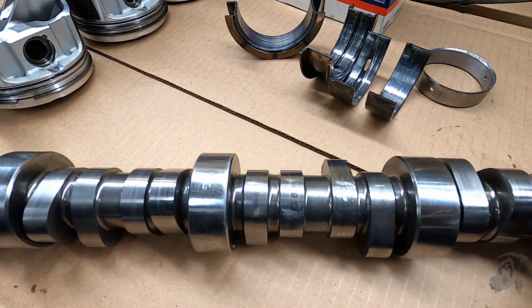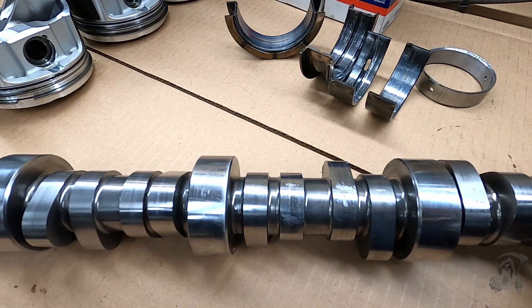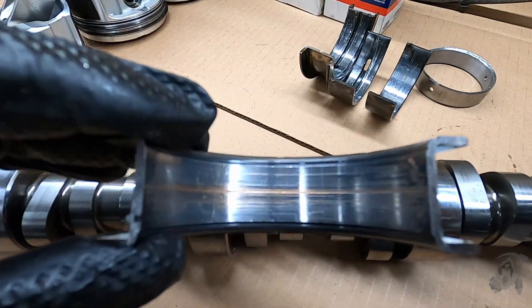This part of the camshaft never got heat treated, and that's what caused the failure. Caused all this damage.